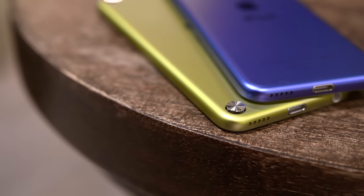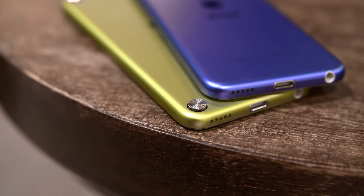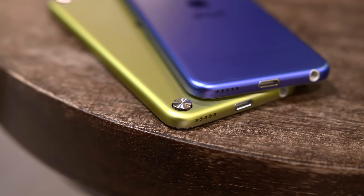Another change here may be seen as a downgrade to some, but Apple has ditched its loop accessory and the metal connector that used to pop up on the lower backside of the fifth generation iPod Touch.